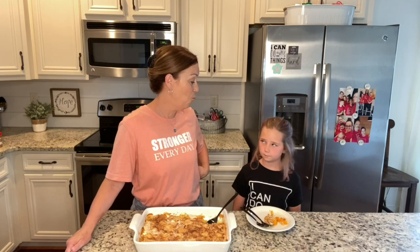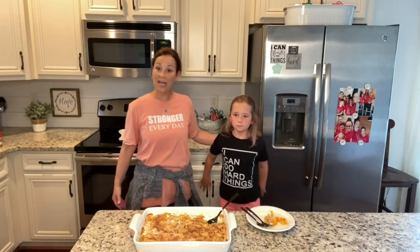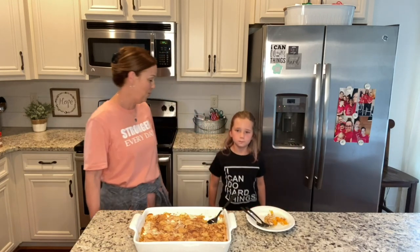He's super excited about these shirts, you guys. We have been wanting 'Stronger Every Day' for a long time and we finally got it all figured out. Piper has on 'I Can Do Hard Things.' We've got youth sizes, men's shirts — we have all the things. If you're interested in 'Stronger Every Day' shirts or 'I Can Do Hard Things' shirts for Father's Day, go ahead and get your orders in. You can go to missannieshomeandkitchen.com — there is also a link on this post.